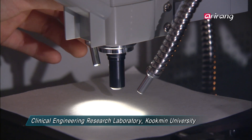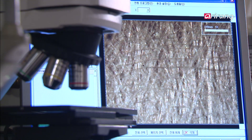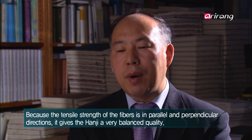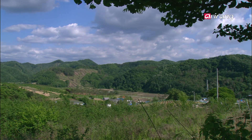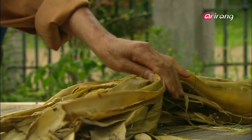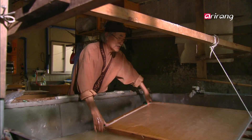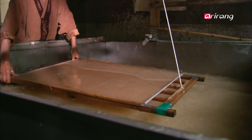What kind of texture could make hanji strong enough for armor? Hanji is comprised of tiny fibers that are densely crisscrossed. The bark of a paper mulberry tree is stripped and boiled, then thrown in a tray to make the fibers crisscross. The process is called muljil.